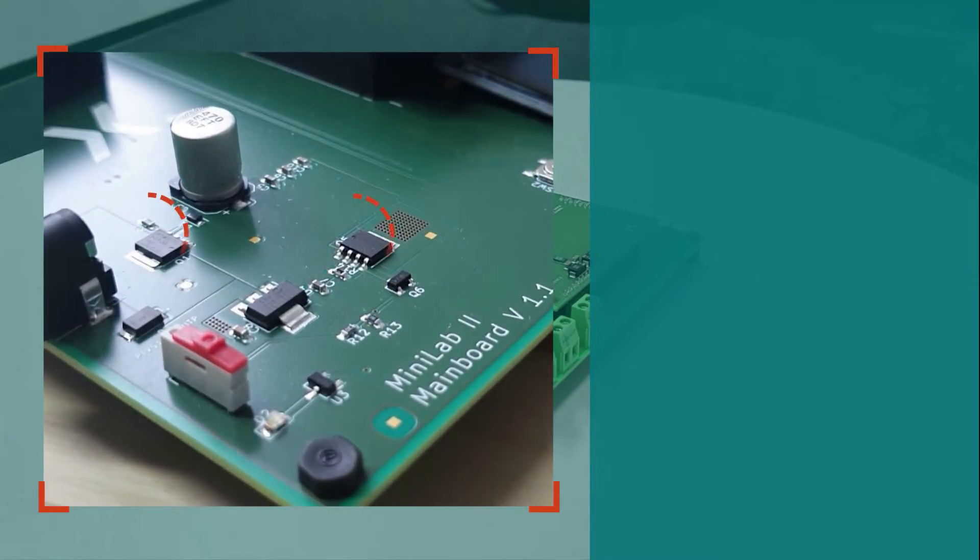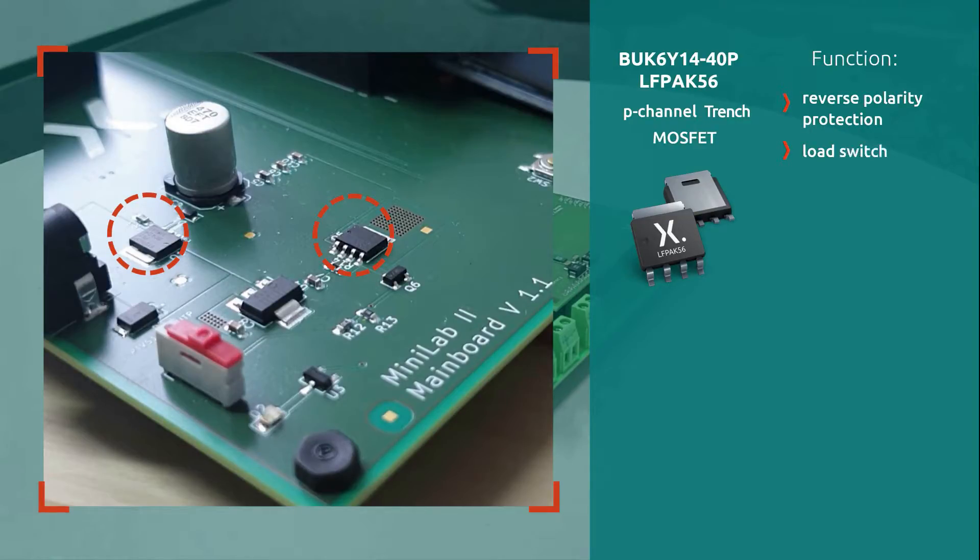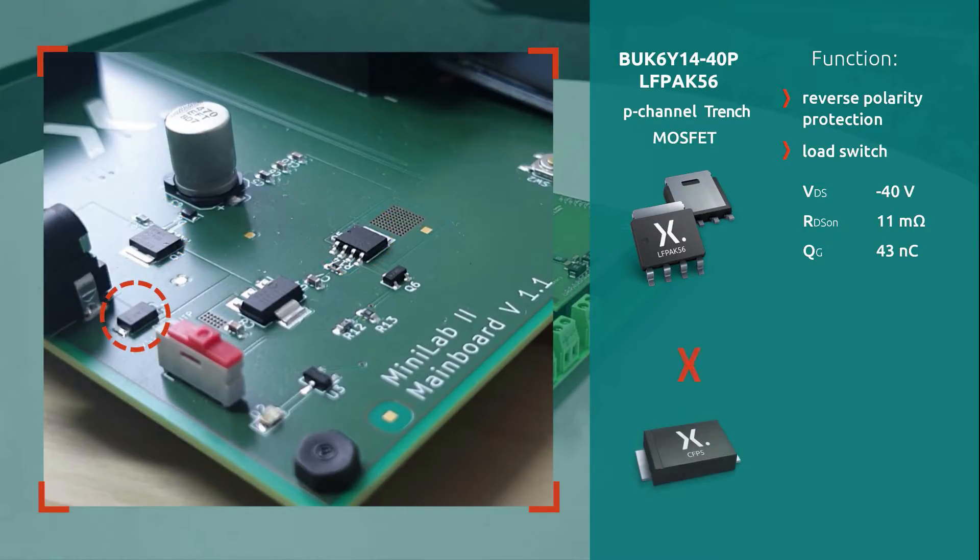The reverse polarity protection and load switch are realized by Nexperia's 40V P-Channel MOSFETs in an LF-PAC-56 package. For transient over-voltage protection, a high-temperature TVS diode in a CFP-5 package is provided.